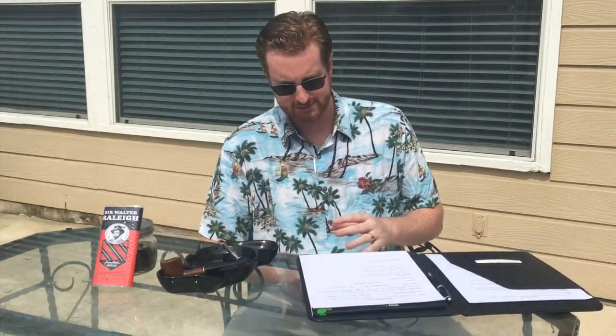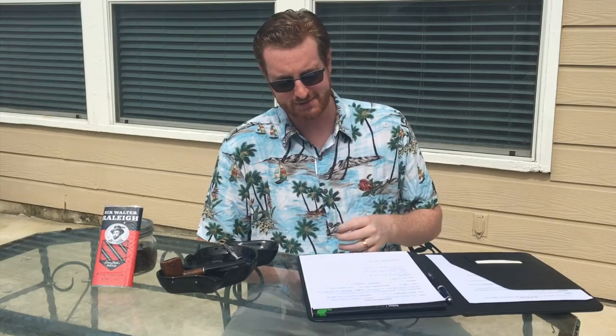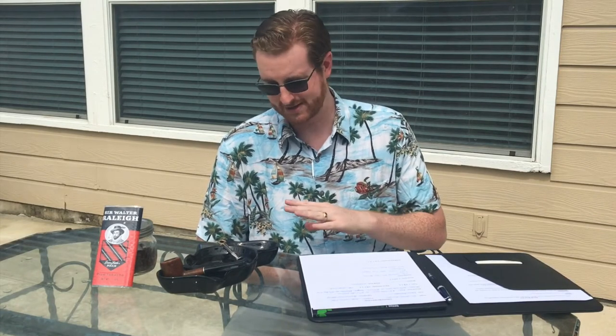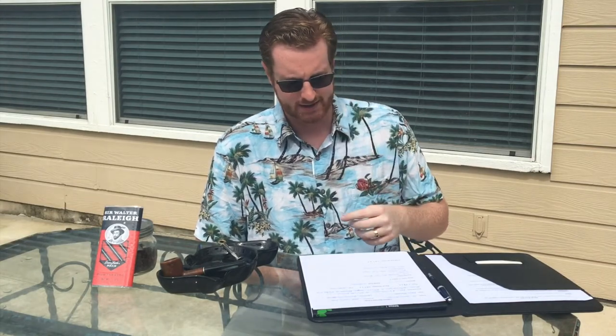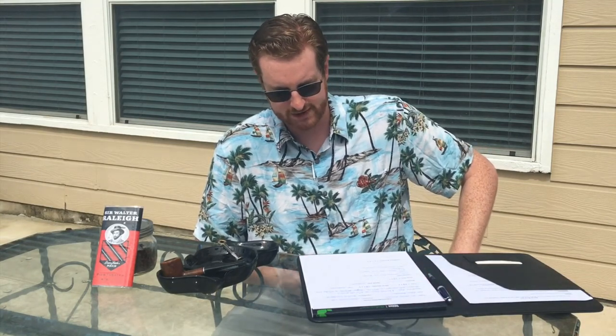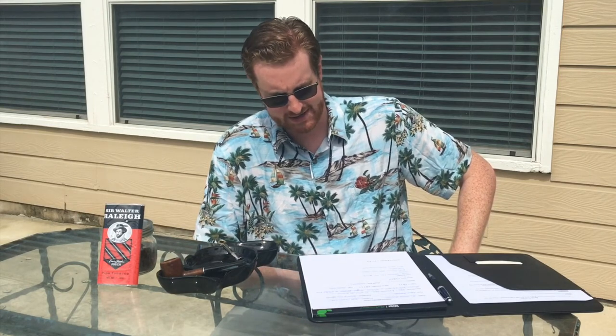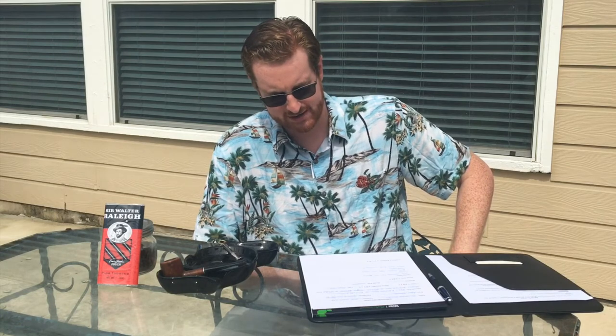Now that we've taken a look at the cut, here are some quick stats. Sir Walter Raleigh is produced by the Scandinavian Tobacco Group, also known as Lane Limited — it's the same company. It is classified as a non-aromatic burly tobacco with no detectable flavorings added, and it's a cross cut. You can get it at Pipes and Cigars for $31 for a 14-ounce can or $3.75 for a 1.5-ounce pouch, or at SmokingPipes.com for $31.89 for a 14-ounce can or $3.79 for a 1.5-ounce pouch.